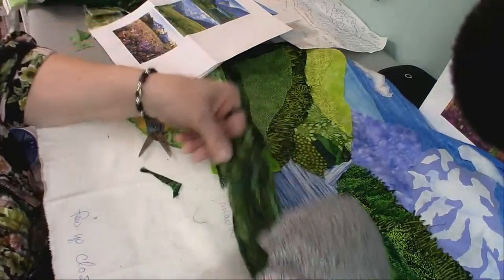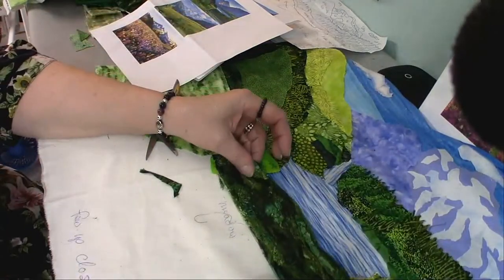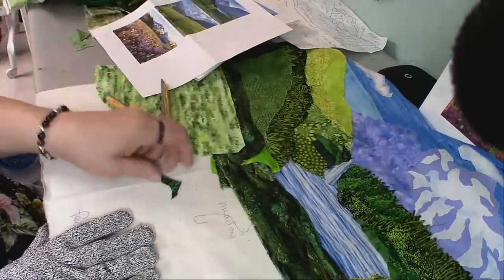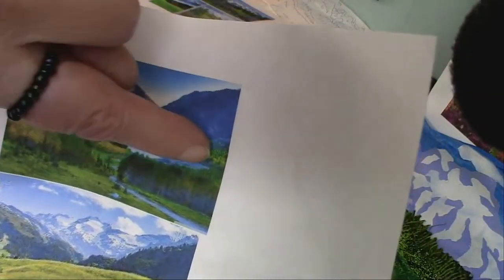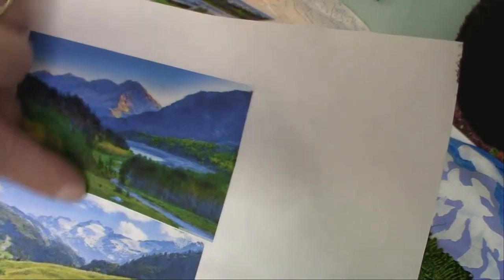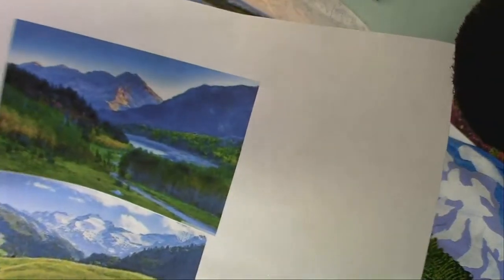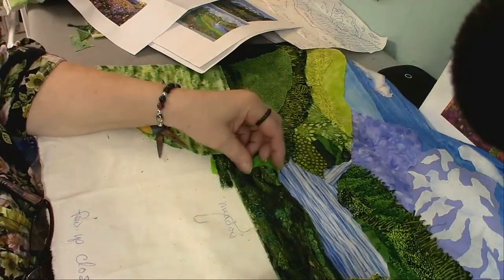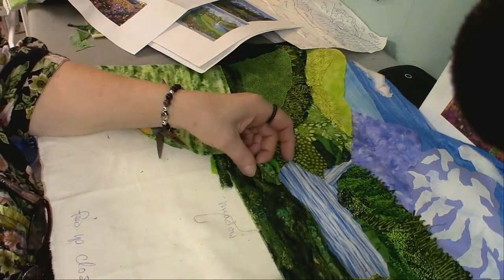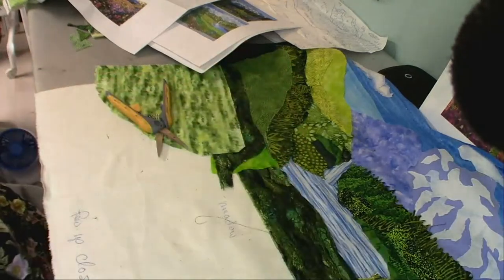The reason I keep looking and looking is I'm trying to decide how this is going to lay out. I need to define the bottom edge of this lake. See right here — you have a low area, then all of a sudden you have some shrubs that kind of pop up right there. I'm trying to figure out how I want to do that. I don't want the lake very deep because that's not the star of this — the star of this quilt is going to be our meadow.